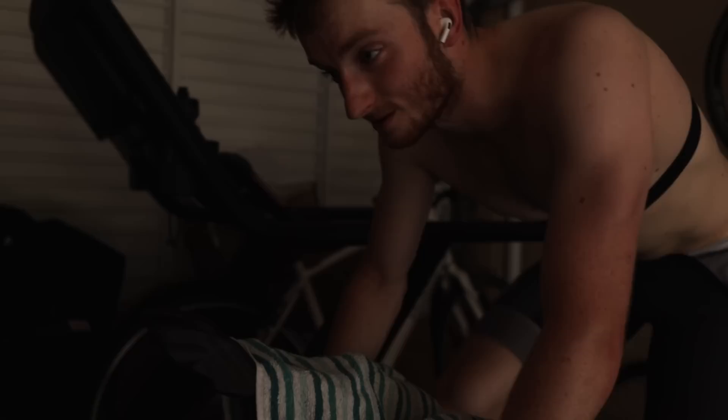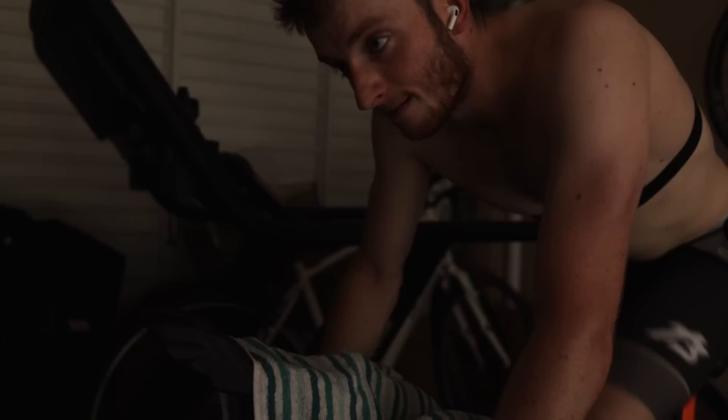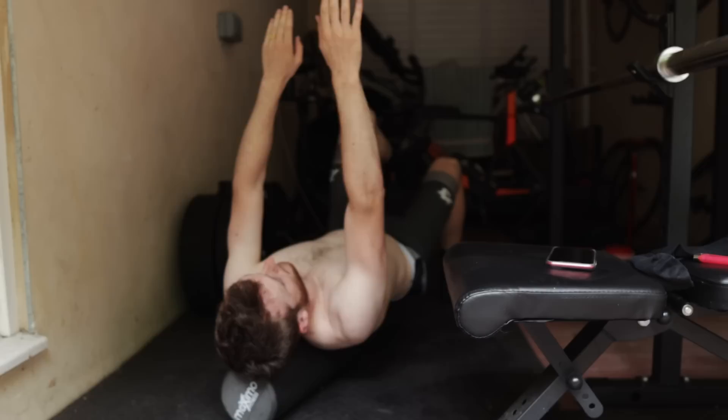That session was actually all right — two hours of sweet spot training, a decent amount of sweet spot work. It's cooled down a little bit now, a bit more rainy, which makes training a little bit easier, especially for someone like me who's not great in the heat.